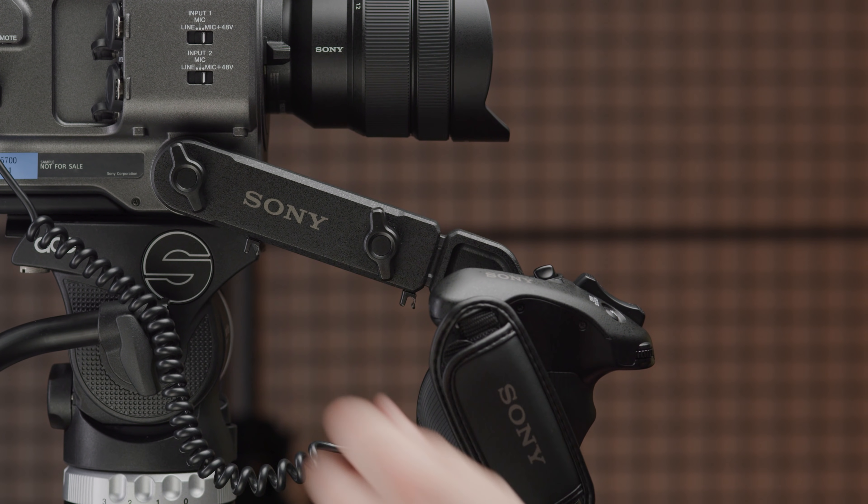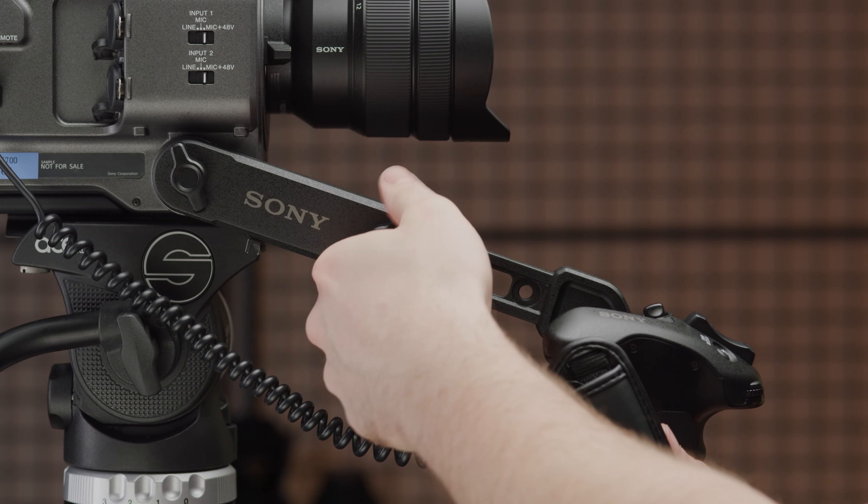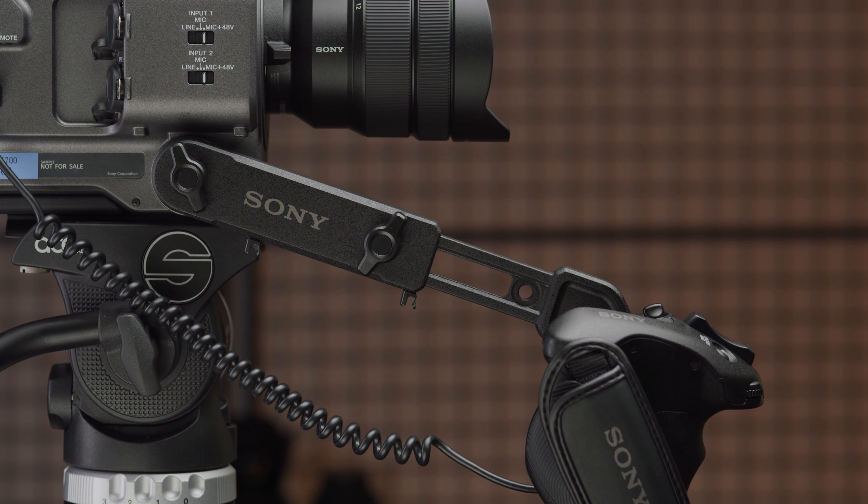The actual arm attaching the grip hasn't changed since the FS7 — I think this is a missed opportunity from Sony to make this better. However, you can get the awesome shape arm which will make it much quicker to adjust. I do also wish you could remove the grip the same way you can with other side handles. Anyway, that's a quick physical rundown of the camera — let's have a look at some of the more interesting parts of the menu system.